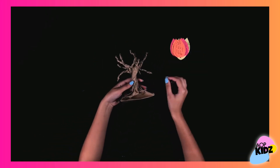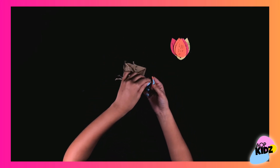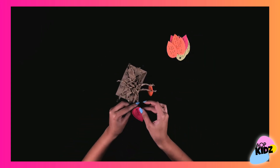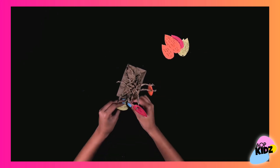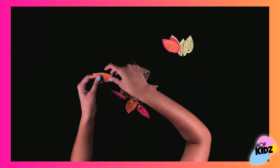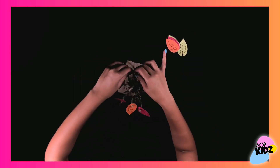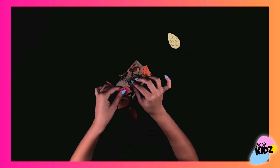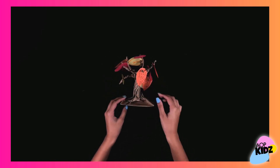Now get your tree and start carefully putting your leaves on one by one. You can alternate colors and the direction the leaves are going in to make your tree unique. And when you're finished, it should look something like this.